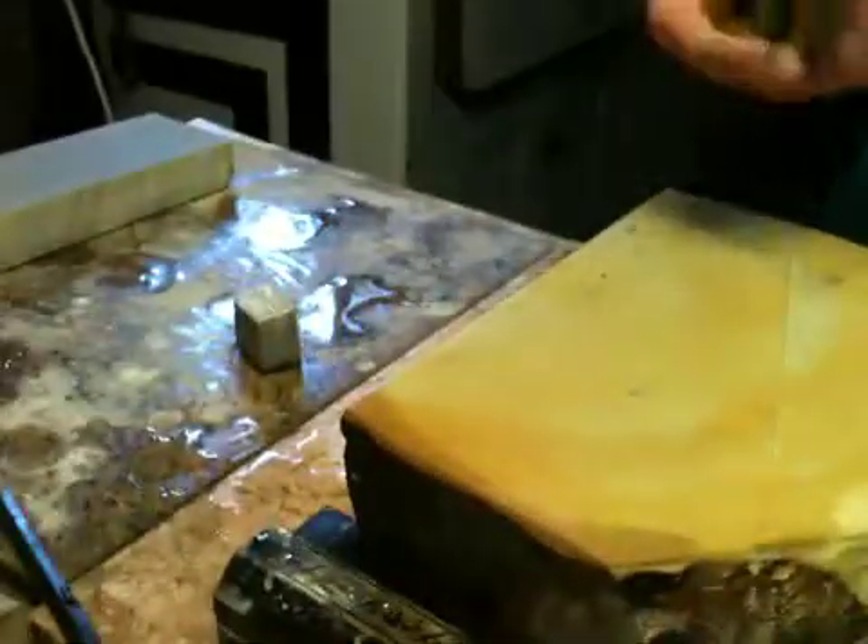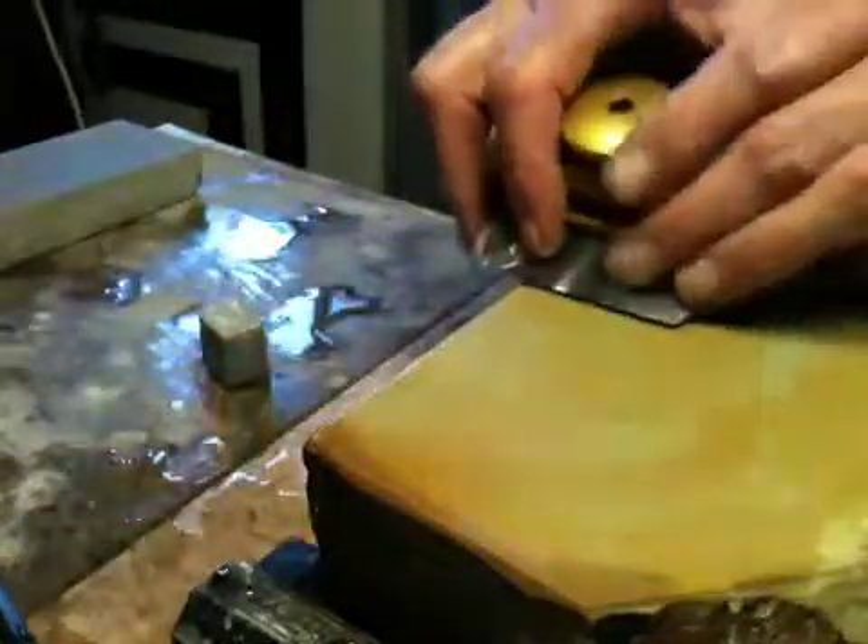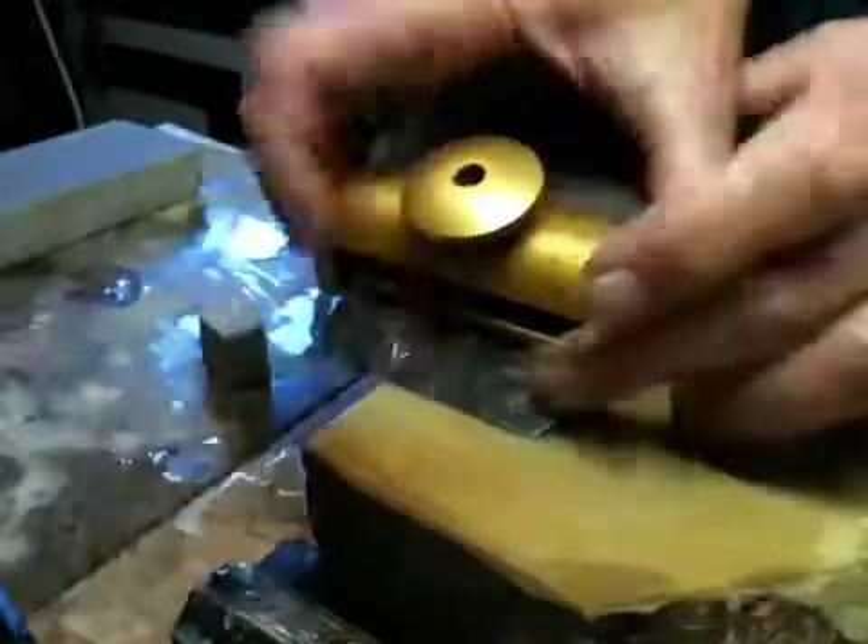And then we'll do some with slurry — I'll do that as another video. But we'll do 20 more with this clear water just to see how that works out. Okay, so I'm going to dry that blade off.